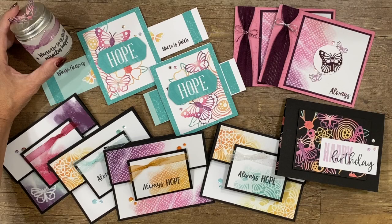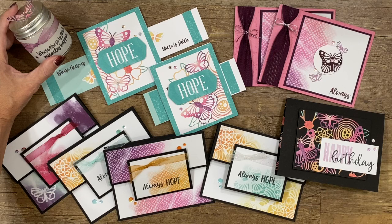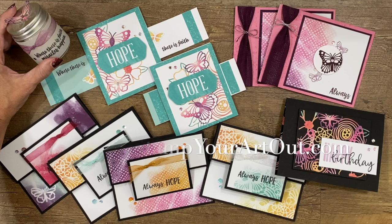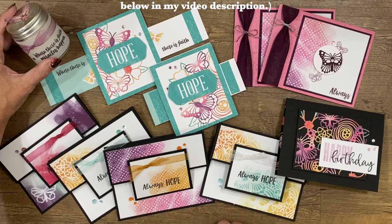Now that you've watched my video, I hope you can see that there is so much more to these kits than meets the eye. With just a few extra supplies and some imagination, you can go beyond and make so many more things with these super affordable kits. I hope I've inspired you. Thank you for watching. It builds creativity to think outside the box. Be sure to subscribe to my YouTube channel to catch more Paper Pumpkin videos, and visit my website at stampyourartout.com to view close-up photos of these projects and many other great Stampin' Up! ideas.